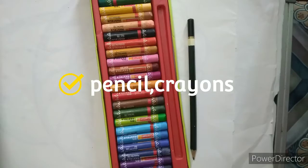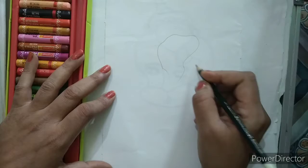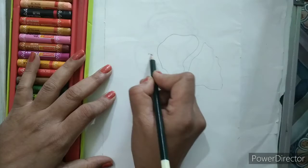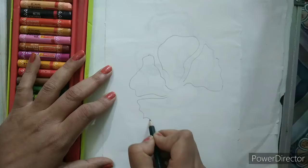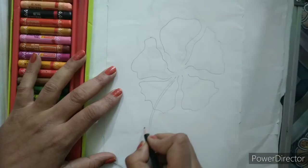We will take a pencil and draw the shape of the hibiscus flower. The hibiscus flower petals are triangular in shape, so we are going to draw the shape of the petals randomly. We will draw five petals of the flower like this. Now we will draw a line here and double it to make it like this.